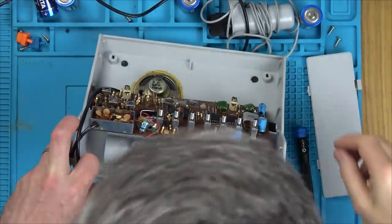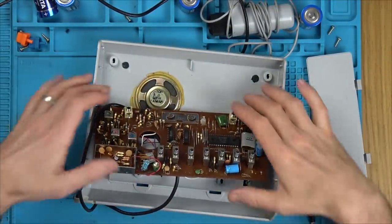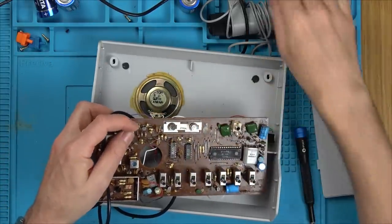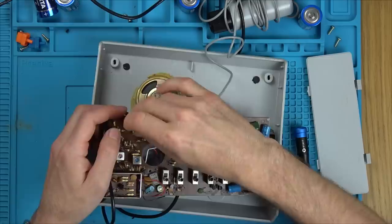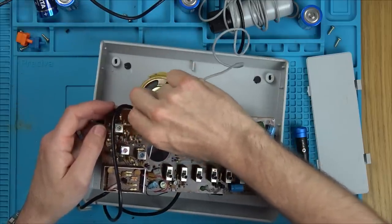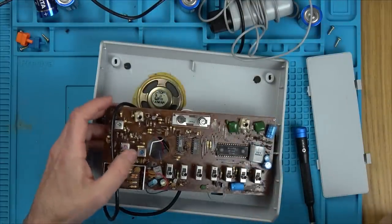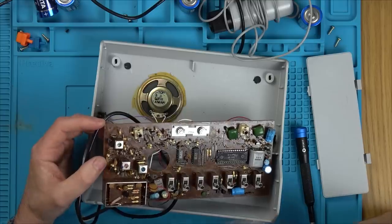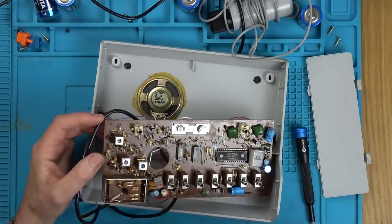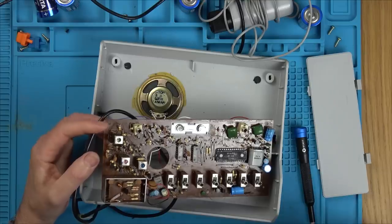I wonder — was it called the 3600 to try to mimic the 2600, the Atari? So we've got a problem with one of these things: this one is okay, but this one's not — it's all loose. We'll have to look into that later. Does it all look okay on the board? There's lots of leakage all over it, but I think that's probably some sort of conformal coating rather than the capacitors having leaked.